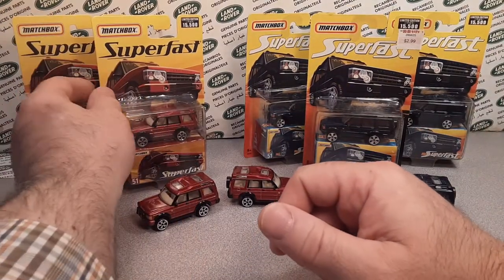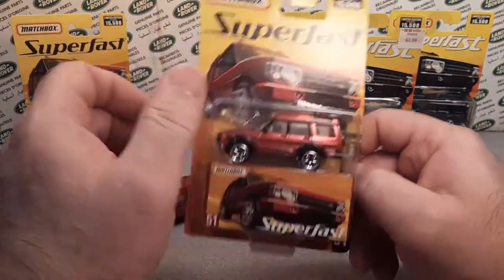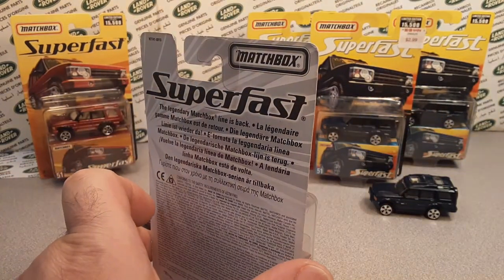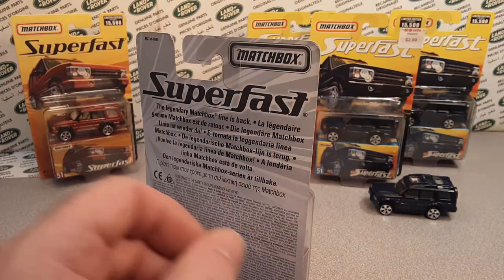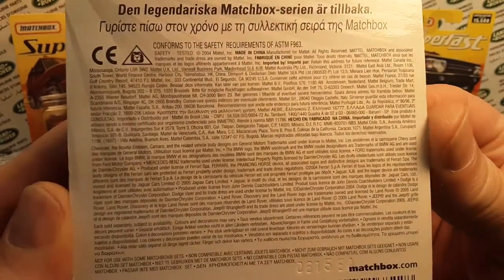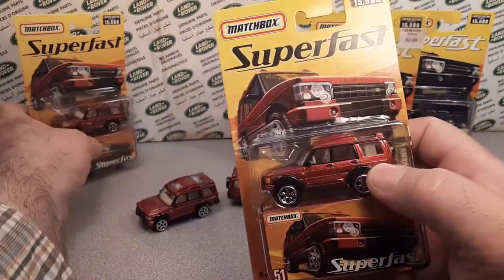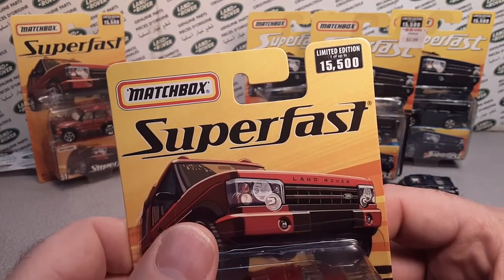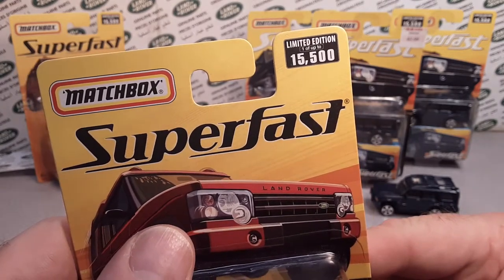First off, variation number 9. This is the MB-524 Land Rover Discovery, the Superfast series. This is number 9 of the variation listed by BAMCA — that's where I get a lot of my information, they're very good. Variation number 9, 2005 it came out. This is a limited edition, one of up to 15,500.